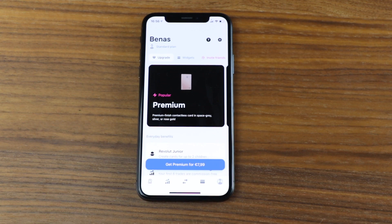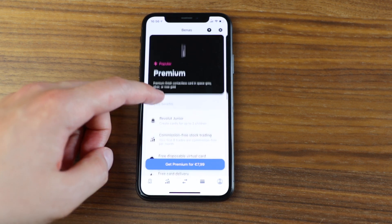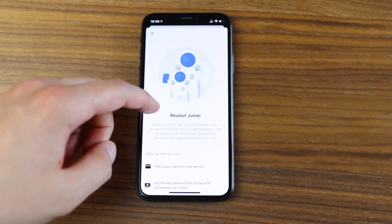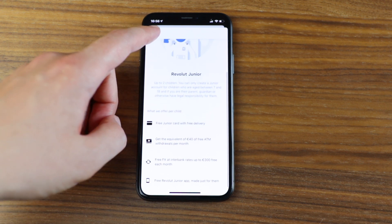The first feature is Revolut Jr., which is basically controlling your children's spending. It's amazing if you have children — up to two children on the premium plan. Personally I don't have children, but if I did, that is something I would seriously consider, because it really makes sense and it's not that much to pay for such a big feature.